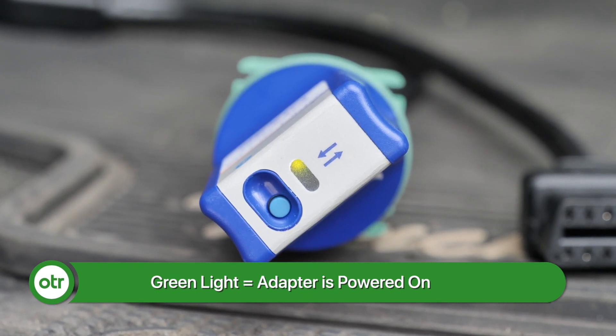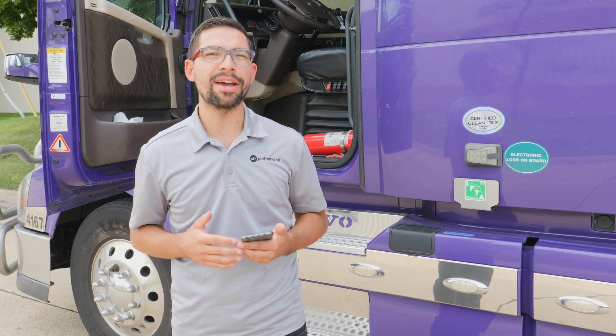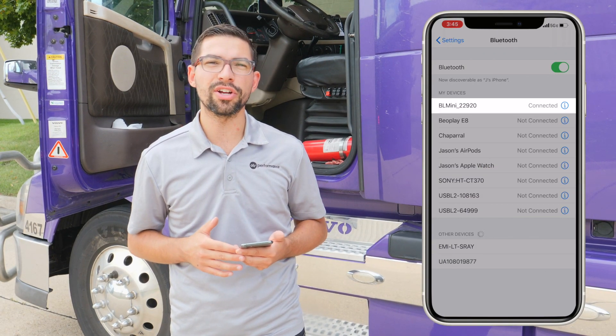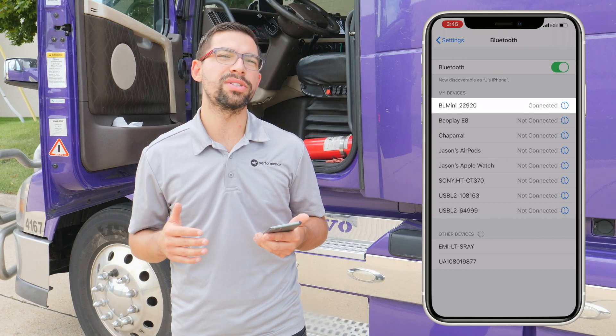Once you ensure that everything is connected properly, you're going to want to navigate into the settings menu. After you ensure that the Bluetooth adapter is connected to your phone, you're going to want to navigate to OTR Diagnostics.